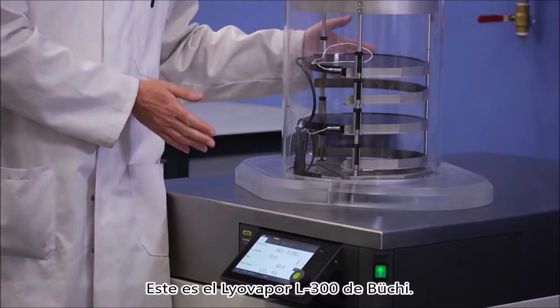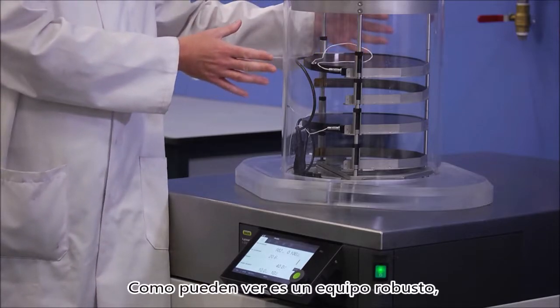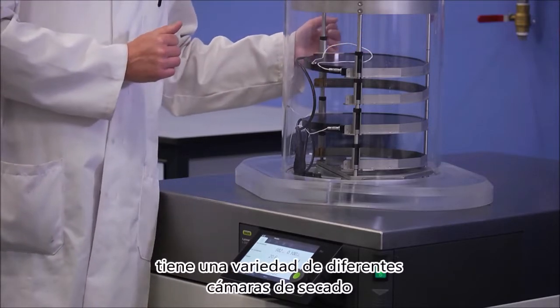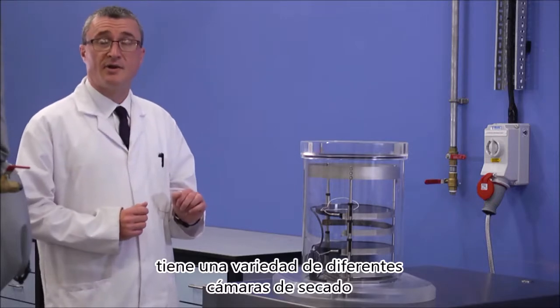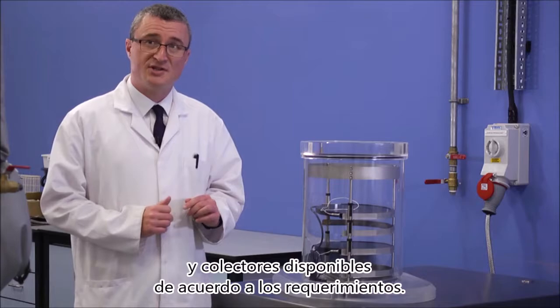This is the Buchi LyoVapor L300. As you can see, it's a robust piece of equipment. It has a variety of different drying chambers and manifolds available according to requirements.